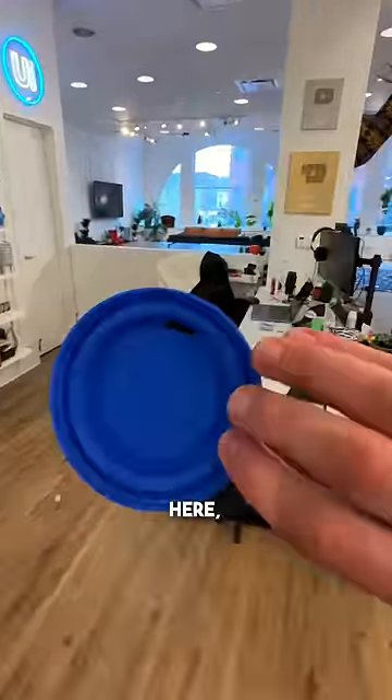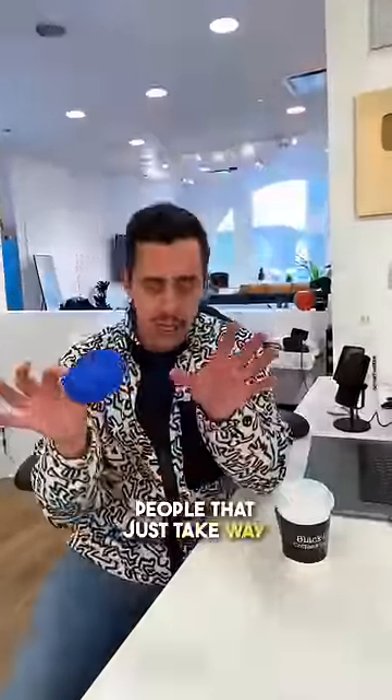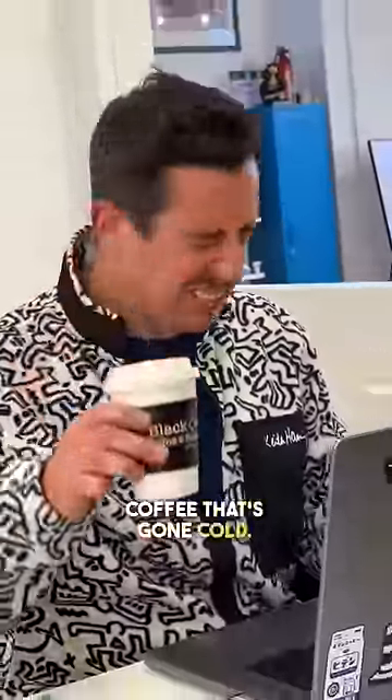This coffee lid that I designed here I think is going to be a total game changer for people that just take way too long to drink their coffee. Because there's nothing worse than drinking coffee that's gone cold.